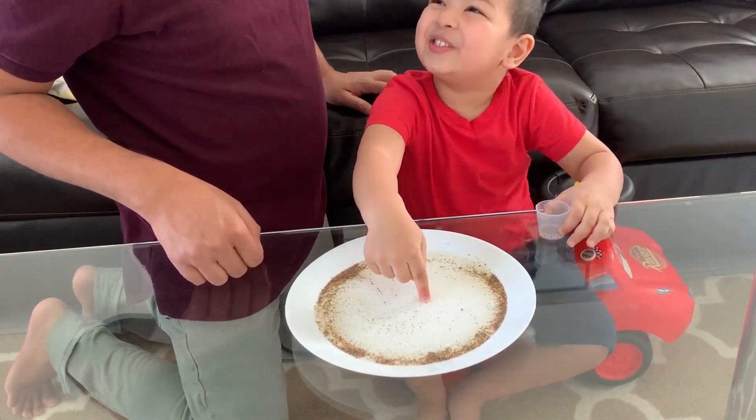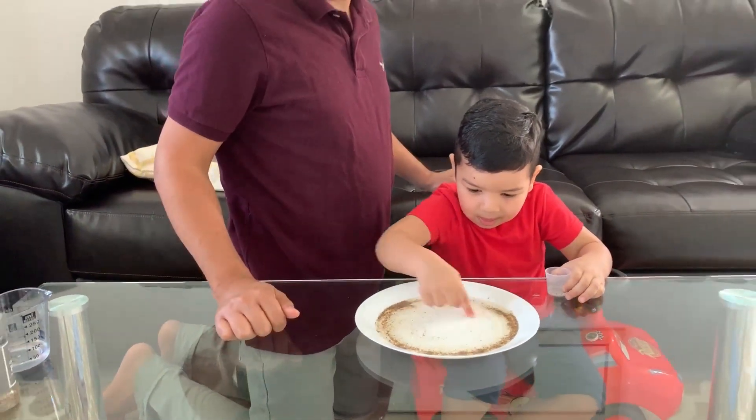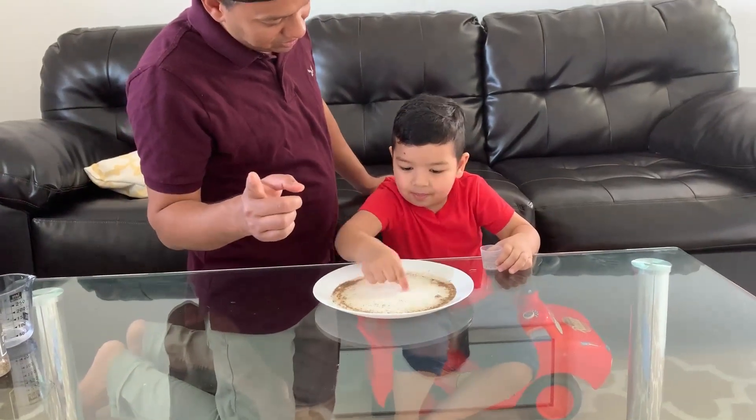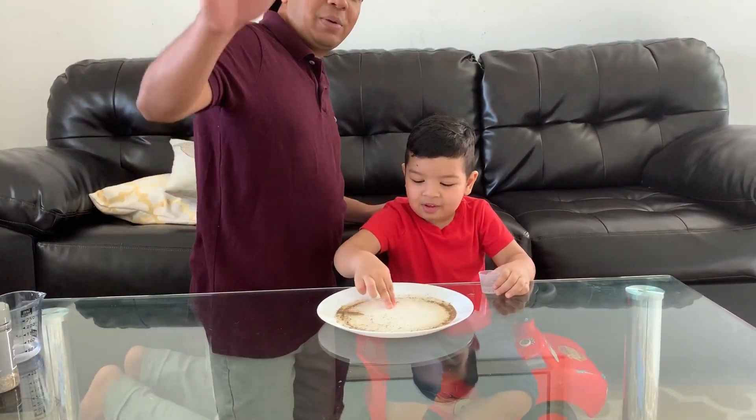It looks like it's an airplane! They're all just sitting there at the edge. Alright, so don't forget to wash your hands, guys. Bye-bye!